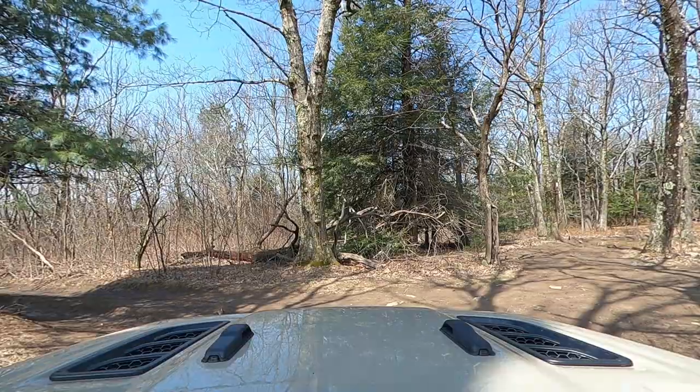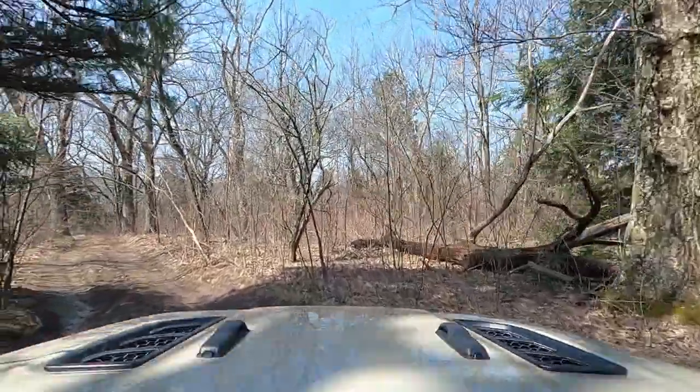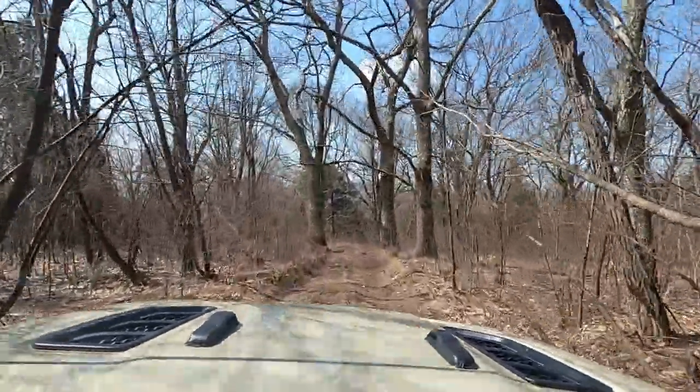Hey YouTube, we made it up to the mud pit successfully — they're right behind us. We just went through them and we're going to continue on our ride up to Flagpole. Between the mud pits and the next section of trail is one of the more interesting areas of the entire Flagpole trail.